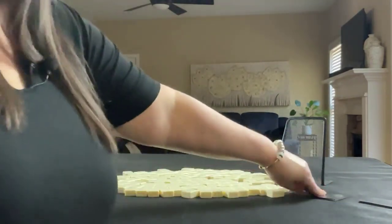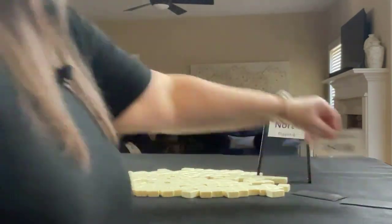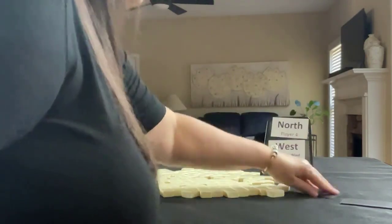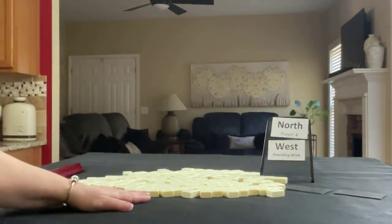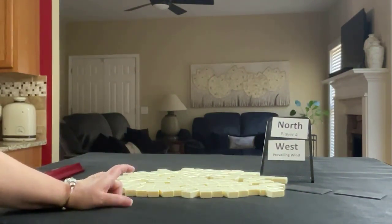For the first one, we're north and west is prevailing. Since we're north, I'm going to get 13 random tiles and then I'll create a mock Charleston right, across, left.